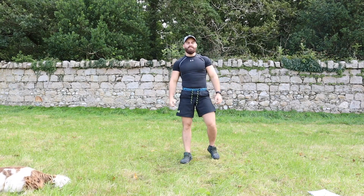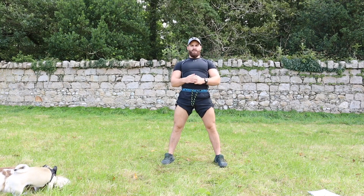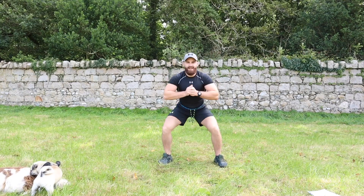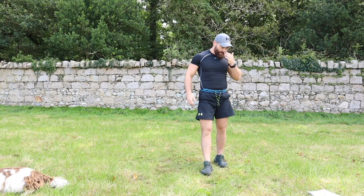Next one is wide stance squats. Let's get it — three, two, one: one, two, three, four, five, six, seven, eight, nine, ten. Good. Next one is our side to side squat.